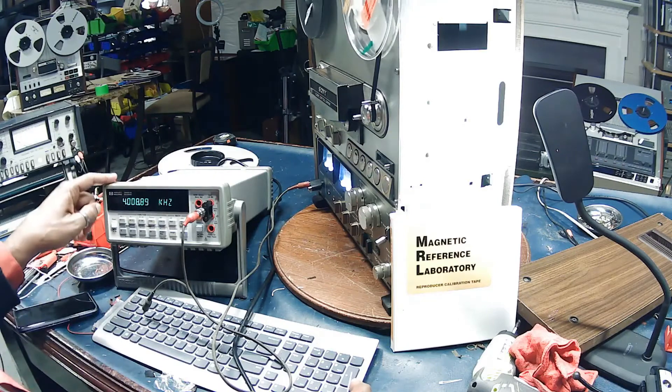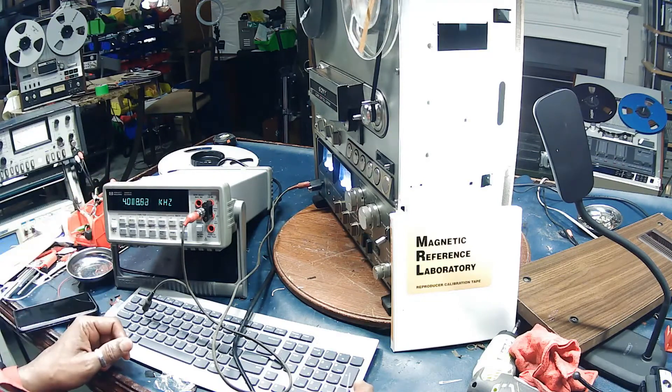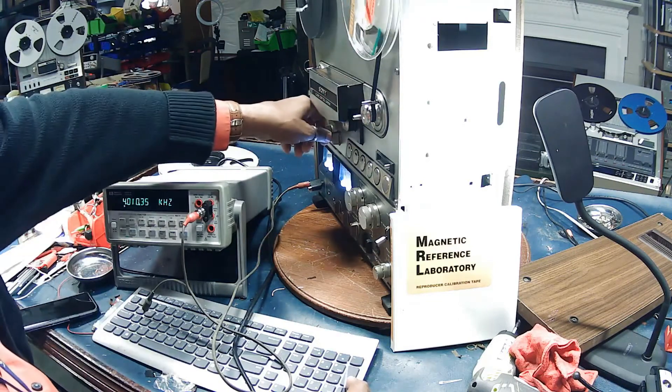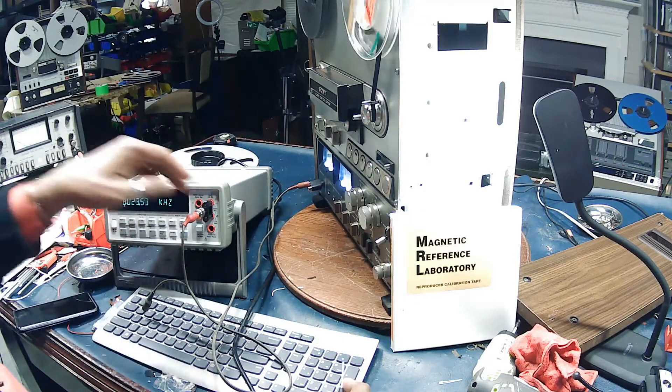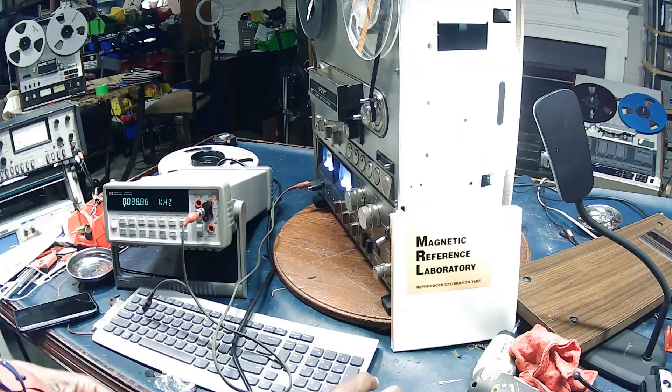This is 8 kilohertz being played at three and three-quarter, so it's going to read 4kHz. And if we speed it up it should go up to 8k. And that's the tape speed adjustment on the Sony TC765.